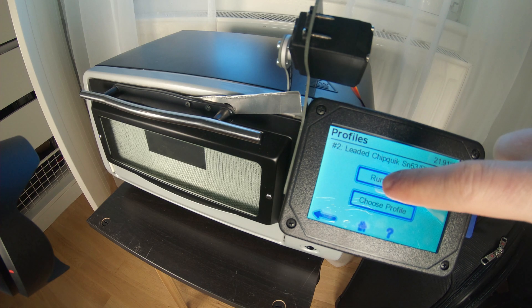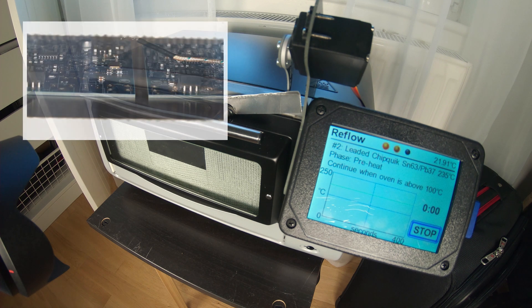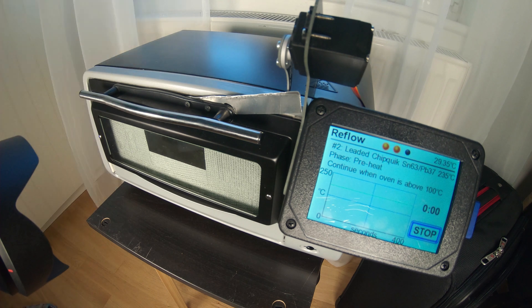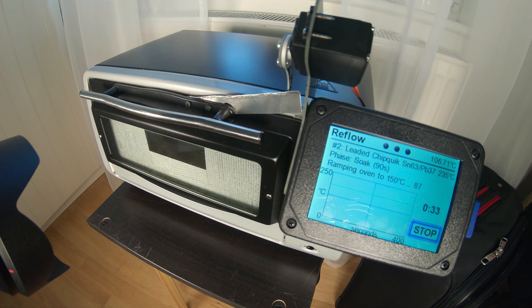I recorded this with two cameras — one wide angle showing the oven, another one trying to show the soldering inside the oven — and now I'm just doing the voiceover. Let's first fast forward to 100 degrees, which is the point where the actual program starts. Nothing is happening inside the oven yet. Let's fast forward close to the melting point of the solder paste, which is 183 degrees.